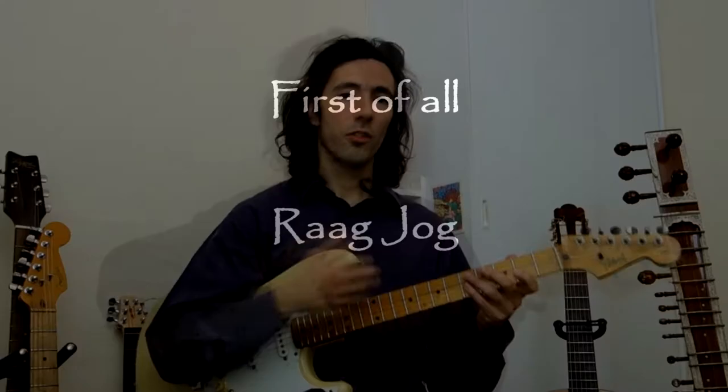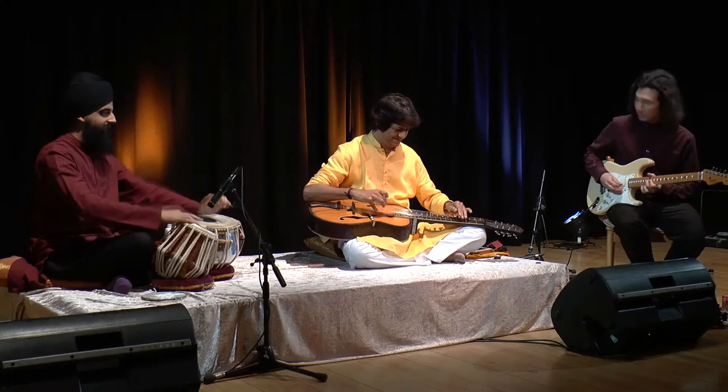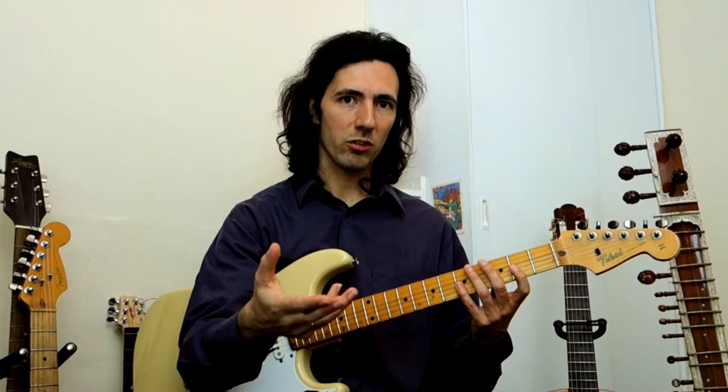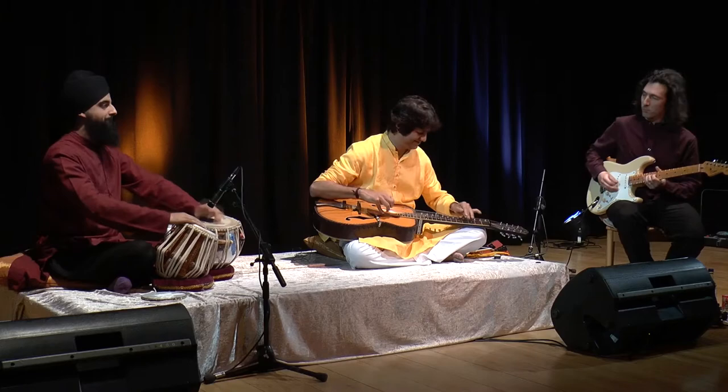We're going to look at Rag Jog. The reason I really wanted to unfold Rag Jog and then go on to look at different Tihais is because there's a wonderfully recorded concert that I played with Manish and Gredin Riot, our tabla player. Our trio is called Attuned and in this concert we're playing Rag Jog with lots of interesting Tihais. The later part of this course will actually be dissecting particular Tihais that Manish played — very sophisticated Tihais — coming in the second part of the course.